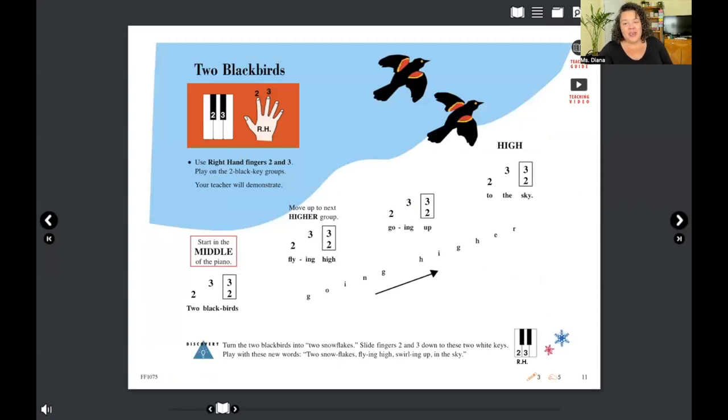Before I give you all the answers, I'd love for you to take a look at the page and see if you can notice the differences before I point them out to you. Go ahead, take a moment. Okay — did you notice a couple? Here are the differences I see.